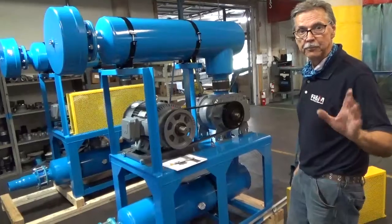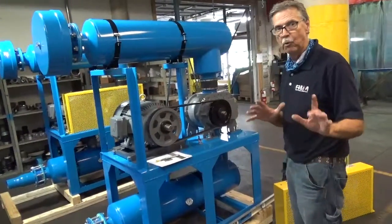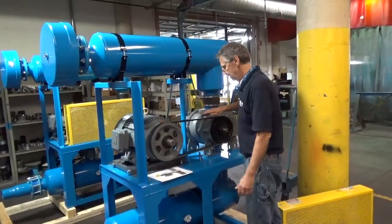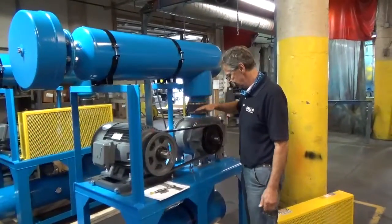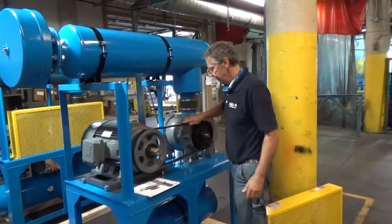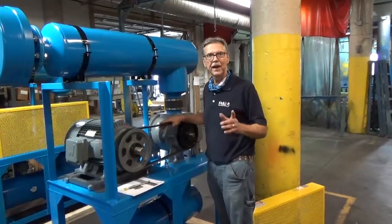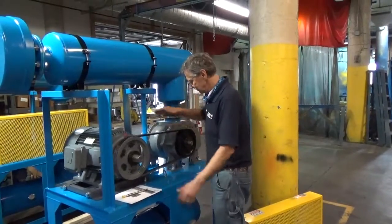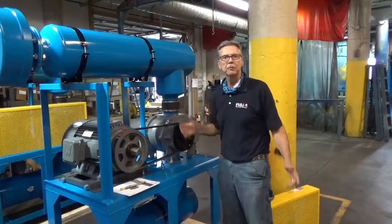Let me step back here a minute, because this is another important step before startup: always check to see that the blower rotates freely. If the blower doesn't want to move, there's a problem that has to be corrected before you hit the button. In this case, if the blower is turning freely, there's no problem starting it up.